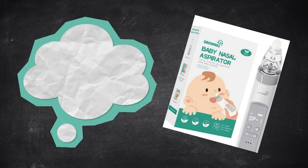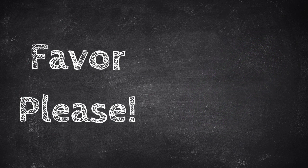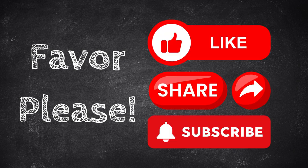Do you have this nasal aspirator? What are your thoughts? If you want to check it out, see the Amazon link in the description. Can you do me a big favor? Please like and share this video and subscribe to my channel.